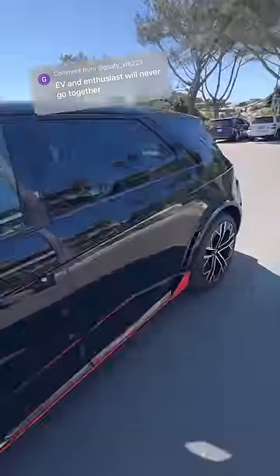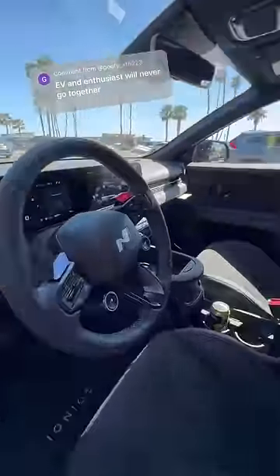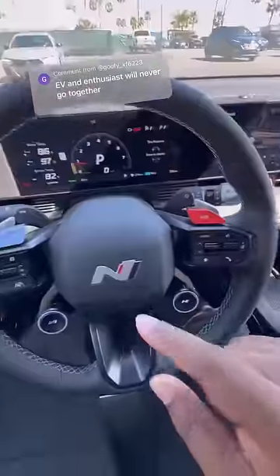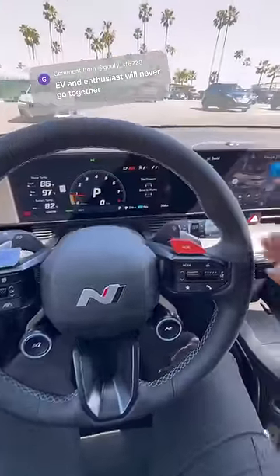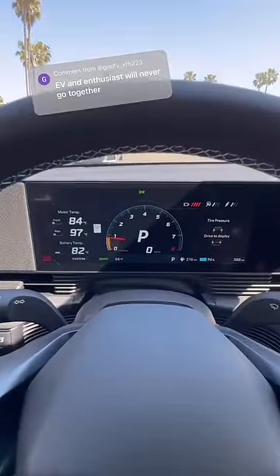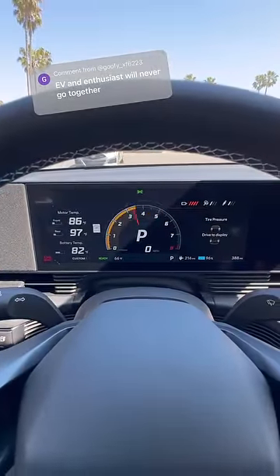It's hard to believe that an enthusiast EV could be a thing, but Hyundai may be putting in work. This is the Ioniq 5 N — it makes 601 horsepower, but if I push this boost button it bumps up to 641 horsepower, and it can rev.